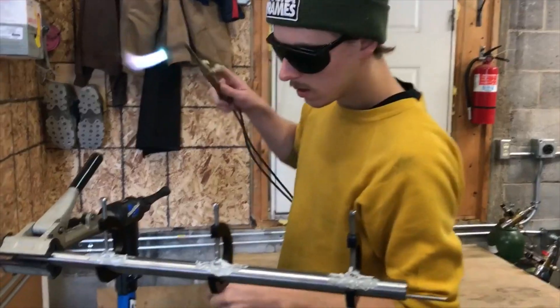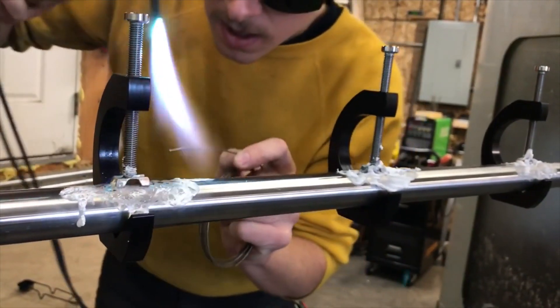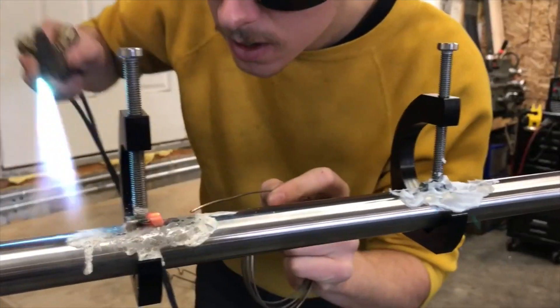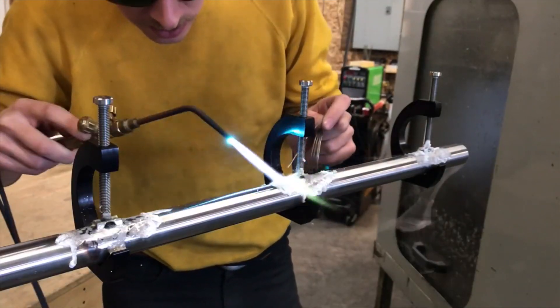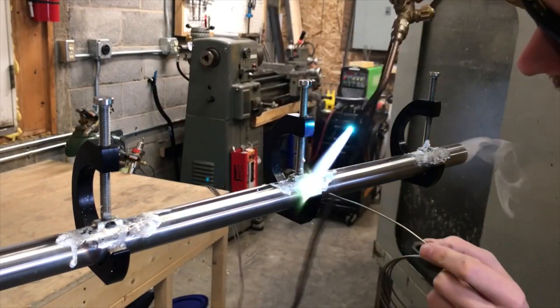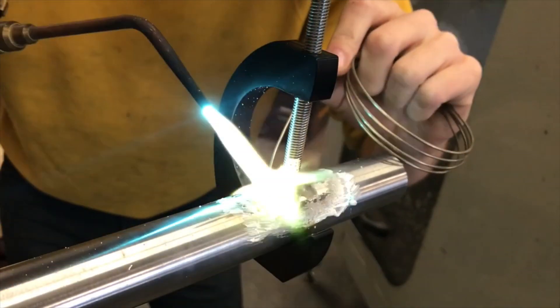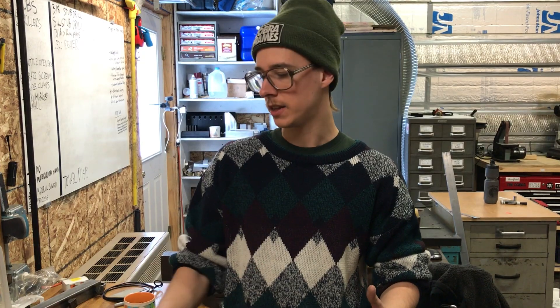Brazing happens where you use an oxyacetylene torch and you heat up the frame and the braze-on together with this pasty stuff called flux that protects it from oxidation. When it gets up to the temperature you want, you add some filler wire of silver or bronze. That melts at a lower temperature than the steel, and when it cools that filler metal freezes again, bonded on there nice and strong. It's a pretty clean and simple way to bond these things to a steel frame bike.